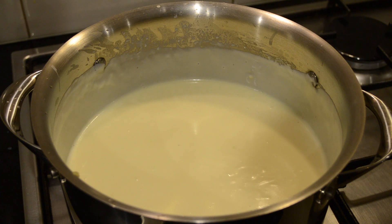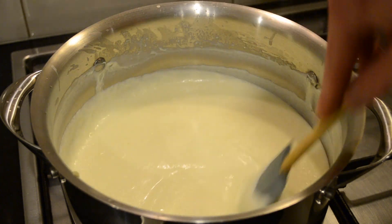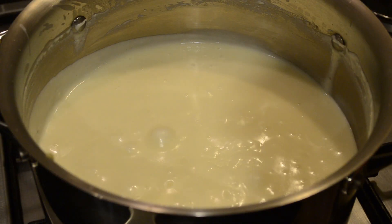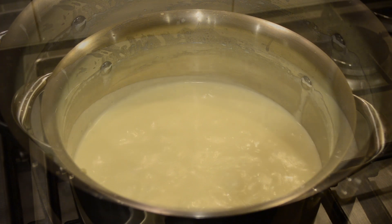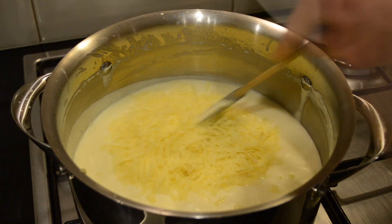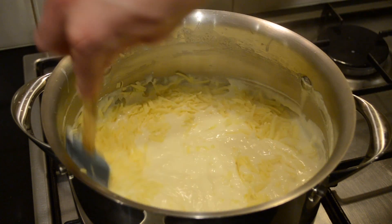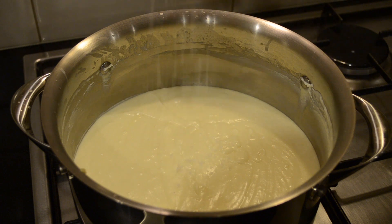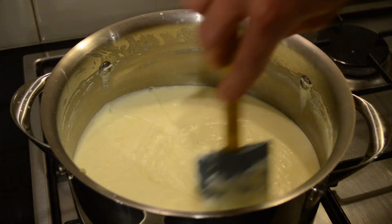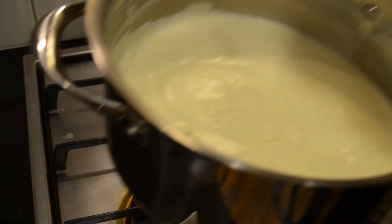On a medium heat we're going to cook this for 5 minutes, stirring it frequently. At this point I'm switching from a whisk back to a spatula. Then after 5 minutes we're going to turn this off the heat and add 150 grams of grated cheddar cheese. I'm going to mix this through, then add 1 teaspoon of sea salt. I'm then going to take this off and put it aside.